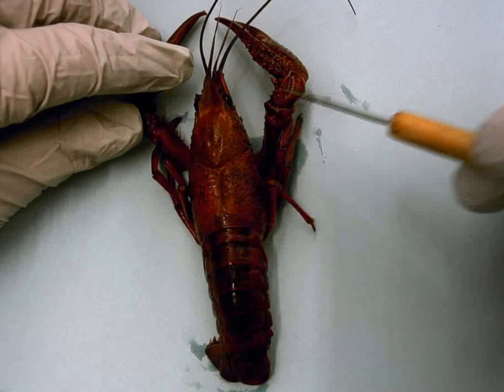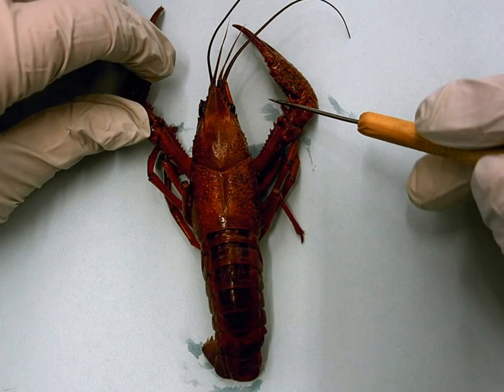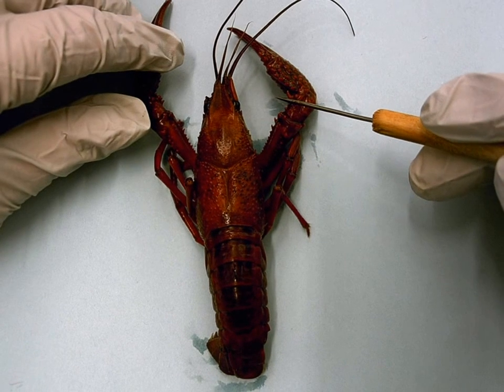This is part one, external anatomy. The first thing it asks you to do is identify the major external features.